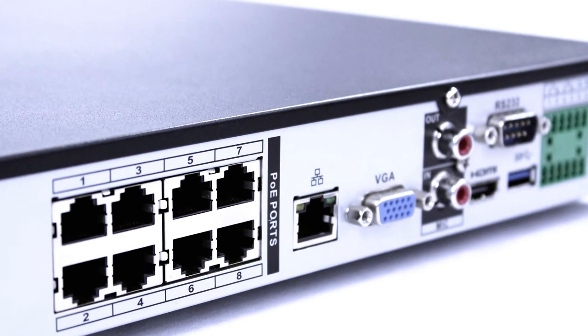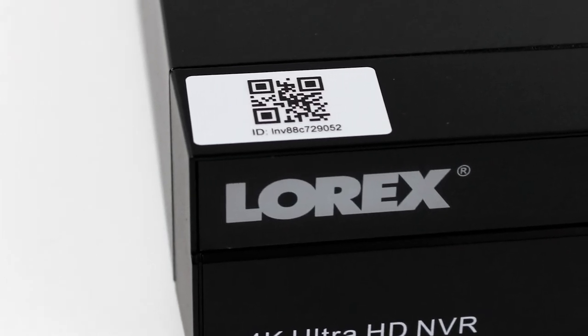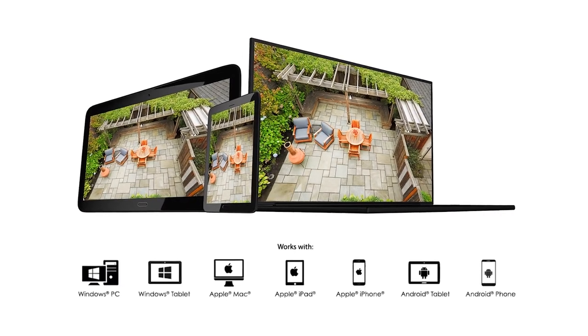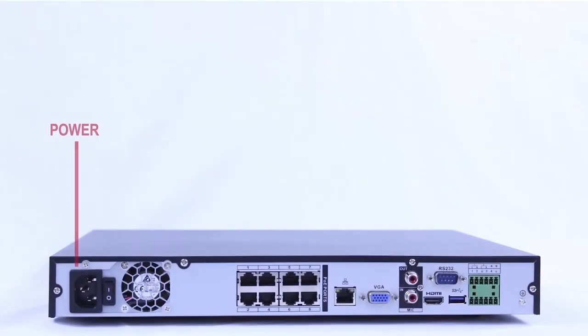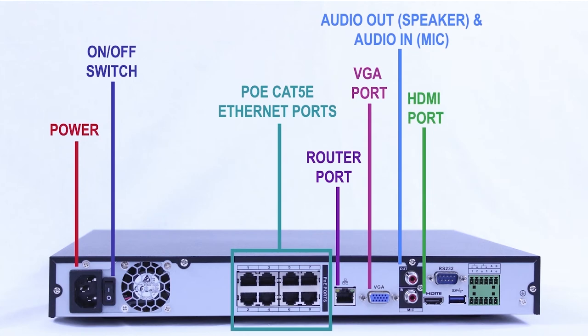There is a 24/7 security hard drive of 2TB and automatic firmware upgrades to ensure the customer is receiving the safest security system available. Each NVR features its own unique QR code so users may have easy remote connectivity through their smartphone or tablet. The NVR also features multiple video outputs for HDMI and VGA connection along with dual streaming to conserve bandwidth.